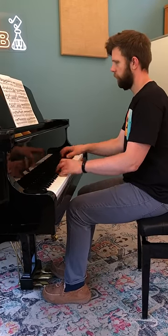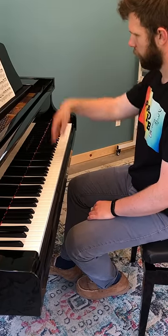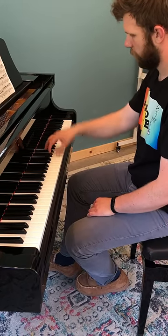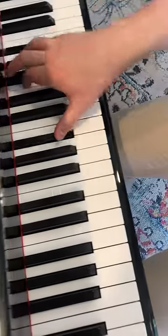Now, where the physics come in is if you want to get a louder sound, all you have to do is drop your arm from higher up. The farther your arm drops, the faster it will fall and the more force will be applied into the keys, thus getting a much louder sound.